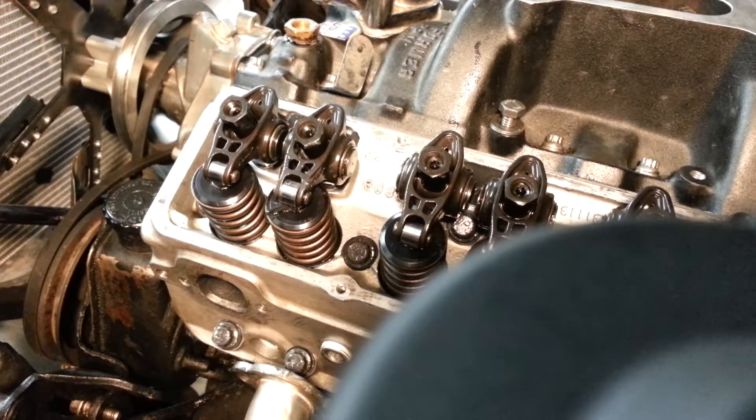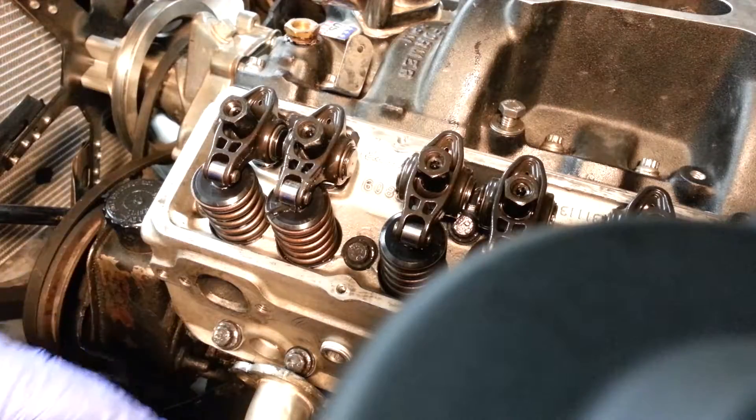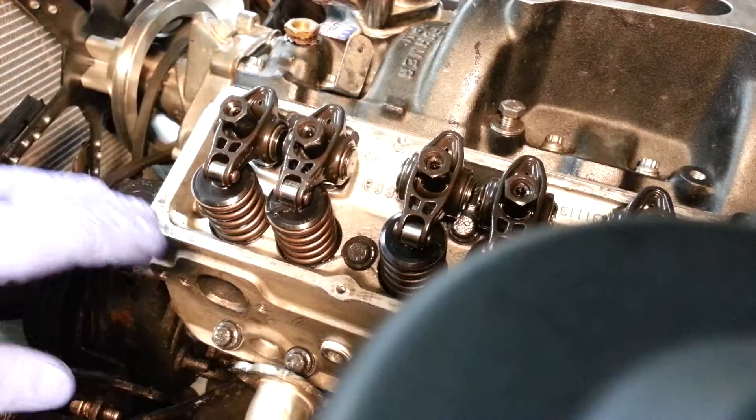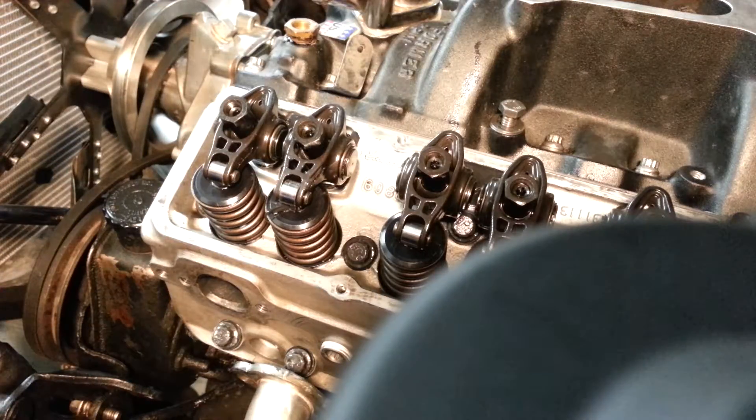I've got a new set of roller rockers. These are the ComCam Ultra Pro and I'm just going to set the valve lash and everything on a hydraulic cam with the rollers, and I'm going to use the number one intake and exhaust.